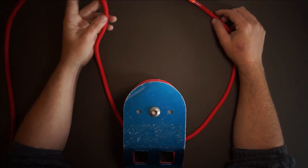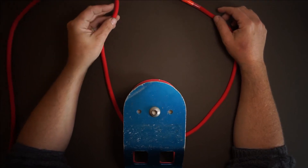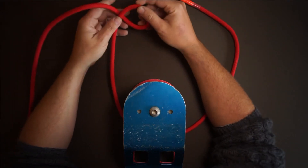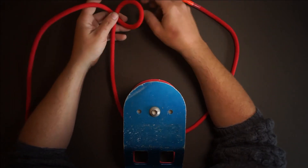I'm going to explain how to tie a snap bowline. First of all, we pass our rope around an object. Then we turn away, forming a loop. This loop is on the inside.